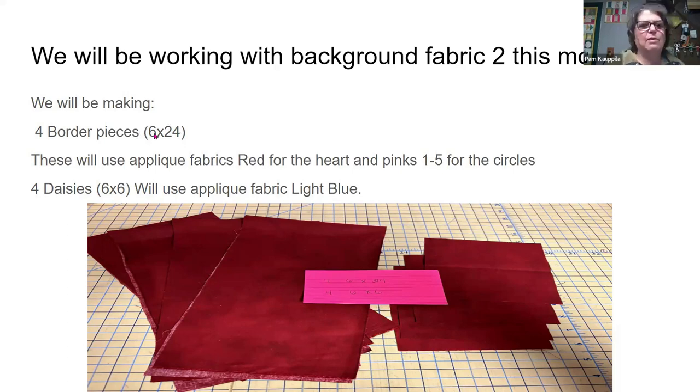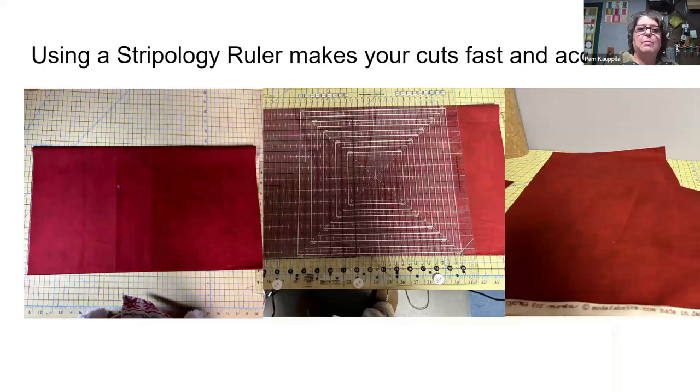We'll be trimming those down to four and a quarter by 22 and a half. The daisies are four and a quarter, which — I didn't really realize that four and a quarter was so tricky; I have to remake two of my daisies. Using a stripology to cut out the six by 24 and the six by six makes it really fast and very accurate. I do love my stripology rulers.